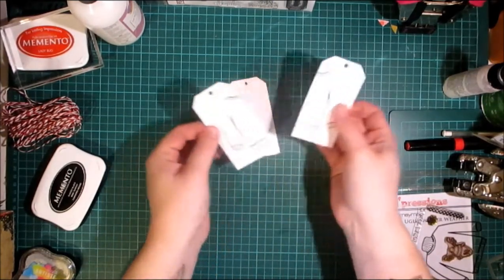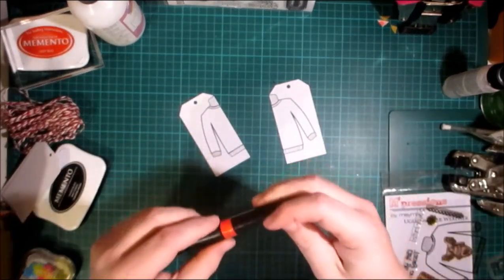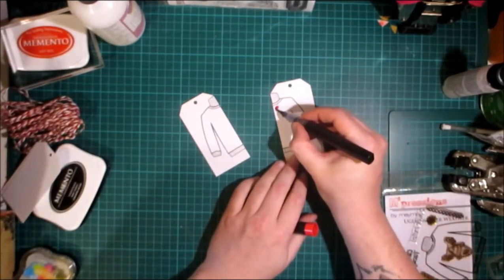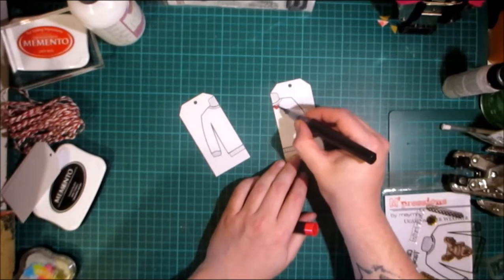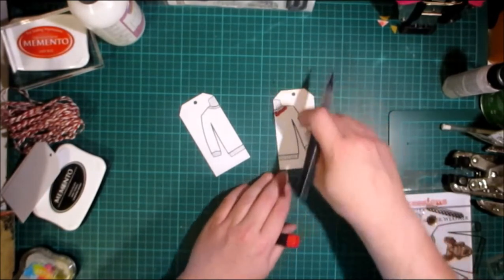You could paper piece these if you want to, but I'm just going to use the Spectrum Noir sparkle pens and colour in this lovely festive jumper in red — it's going to be red and sparkly. I'm just going to fast forward this bit.